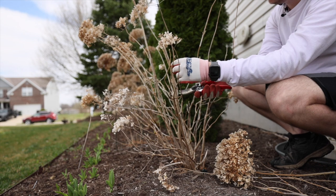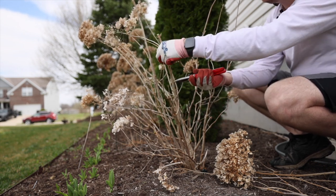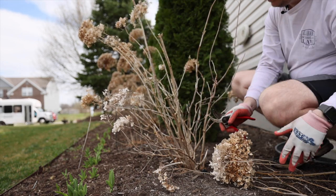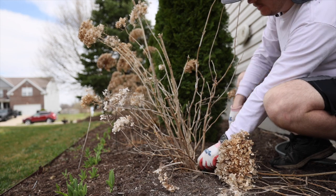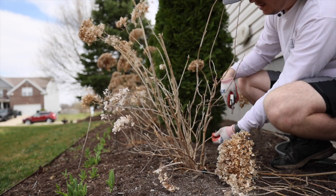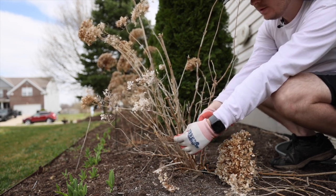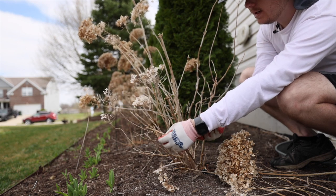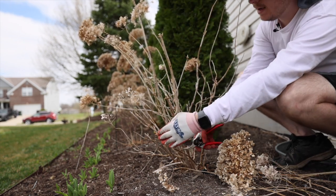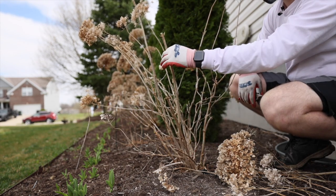I'm just going to continue pruning and watch the habit I cut it into. There's a lot of spindly growth on this one. I want to remove all of that because there's a lot of brand new growth here at the base coming up that will be much stronger, since this is their third year. Like I said, normally you want to cut a third off to a half. I may end up cutting this one a little bit shorter so I can put on new growth on these beautiful stems.